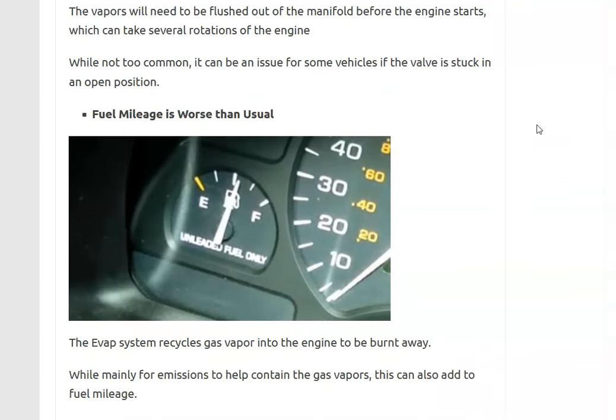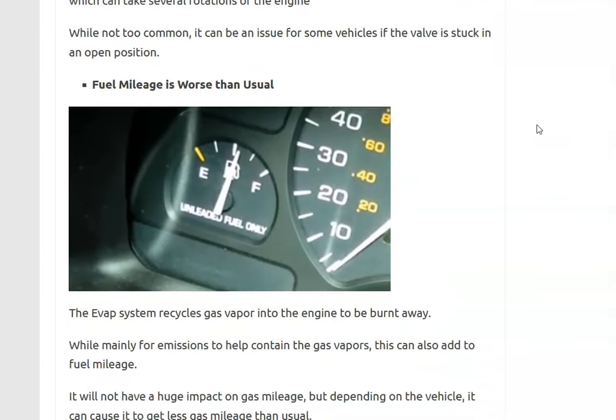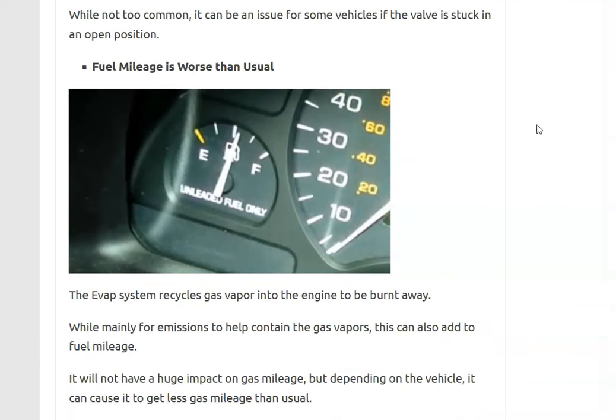The fifth symptom is that fuel mileage is worse than usual — not hugely worse, but just slightly worse than normal. This is mainly because the EVAP system, while primarily for emissions, does add a little to fuel mileage since the gas vapors get sent back into the engine and burnt off. So if you're getting slightly worse gas mileage than usual, it could indicate a bad purge valve.